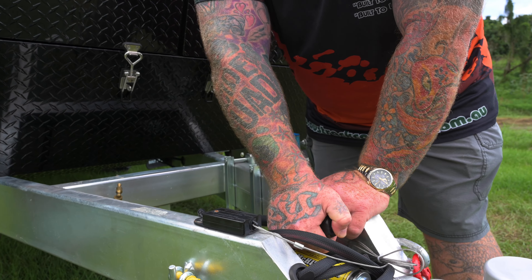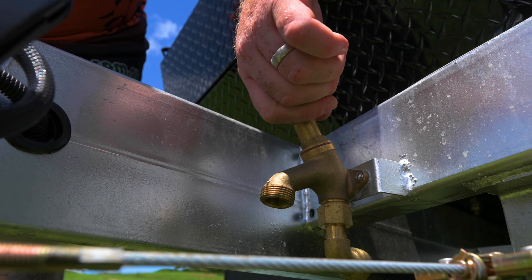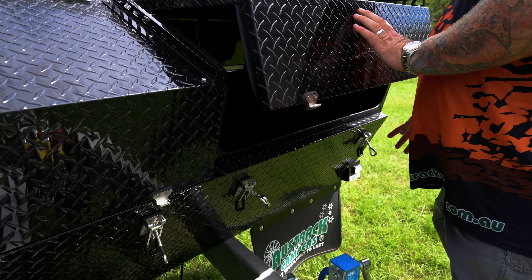Always remember you've got a handbrake on the van — your car has one, your van has one too. Definitely don't drive off with your handbrake on. Then you've got your cold water tap behind it, so when your pump's on cold water will come out. Above it you've got storage on this side for your three 20-litre jerry cans.